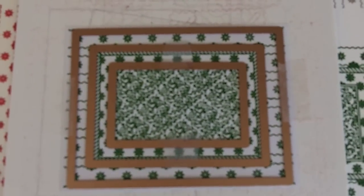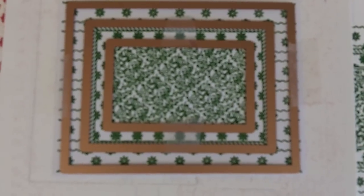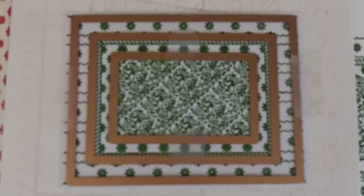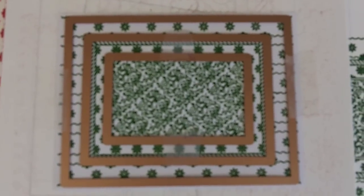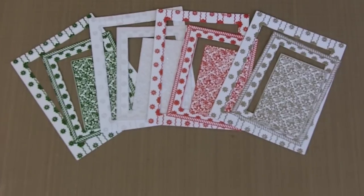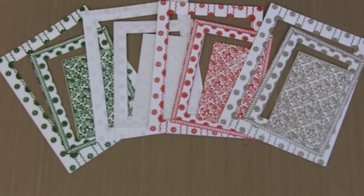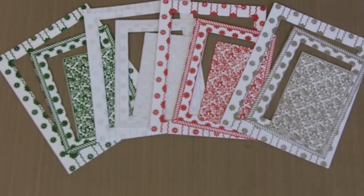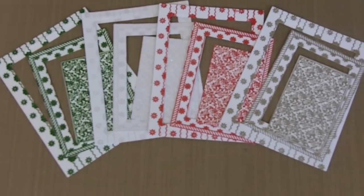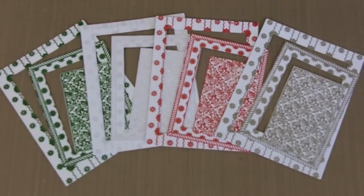It's reusable and removable — it doesn't hurt your paper. So as you can see, I've stamped and embossed and now I have it laid out. I'm going to run it through the Grand Caliber. Here we have all four of our beautiful colors embossed using the WOW Glitter and Embossing Powders, cut out with our Matting Basics A, and I have used dies number three, five, and seven.